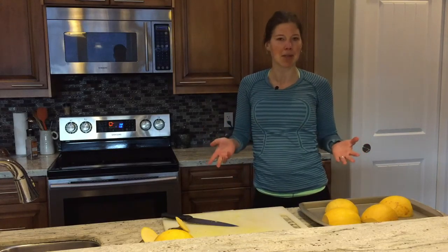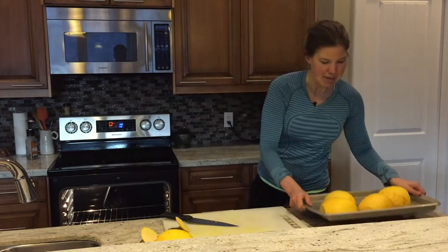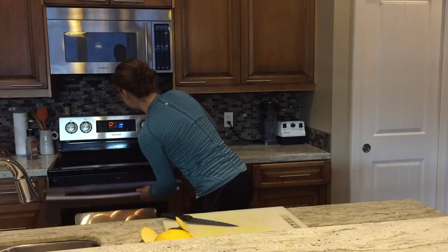My oven's at 350 right now. Sometimes I roast at 350, sometimes at 375, just depending on the size of the squash and how long it goes in there for. So I'm going to open that up, be nice and careful — and good to go.